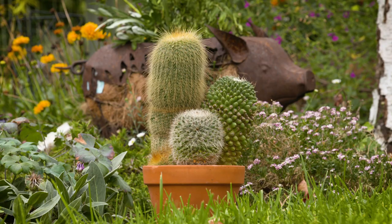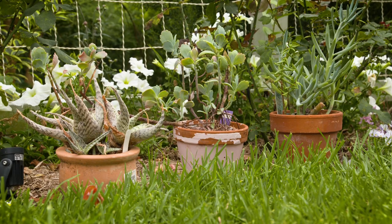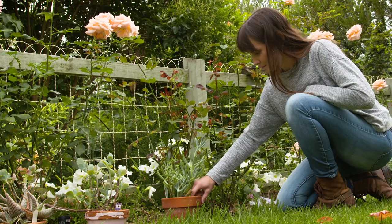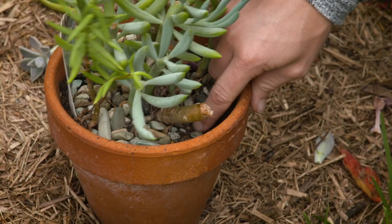Even though these plants look rough, they have a soft spot as they love to be cared for. They will require watering in their peak growing seasons, spring and summer, but not every day. Do the good old finger test to see if they need any water.